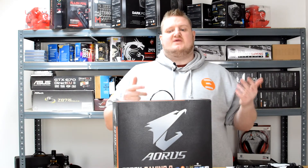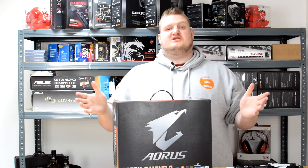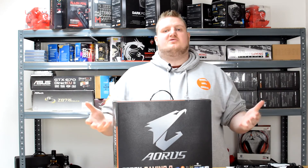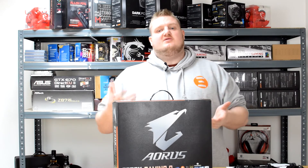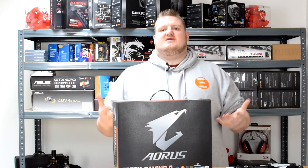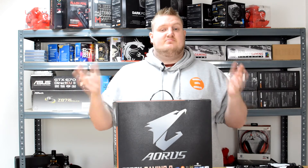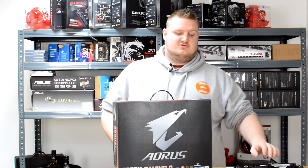So the Aorus Z270X Gaming 9 — how did it perform? In my opinion, it wasn't necessarily the best board and it wasn't necessarily the worst board. In some of the testing it produced some really good results, but in terms of memory performance, I wasn't exactly impressed. The memory performance was lacking behind most of the other boards we've tested, but that isn't to say the gaming performance was bad — the gaming performance was absolutely brilliant. It's apples to apples, oranges to oranges.